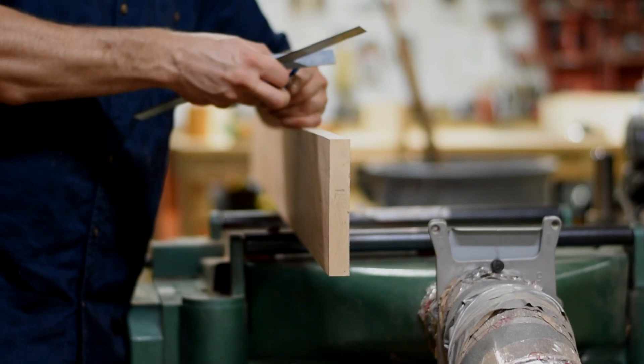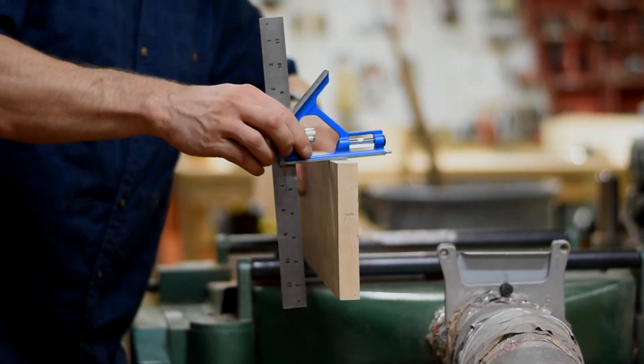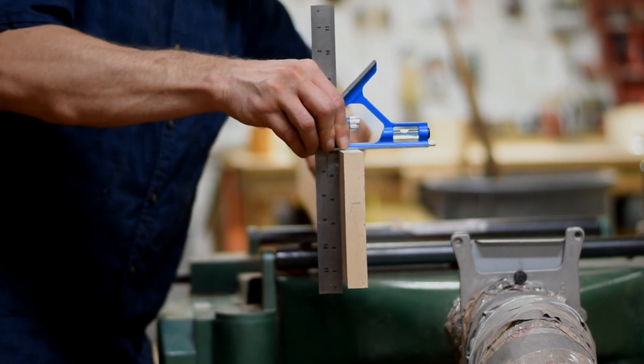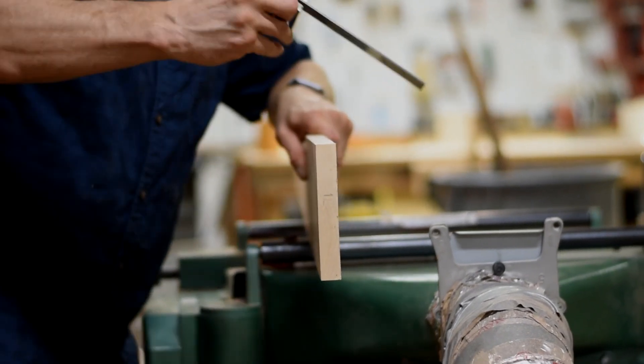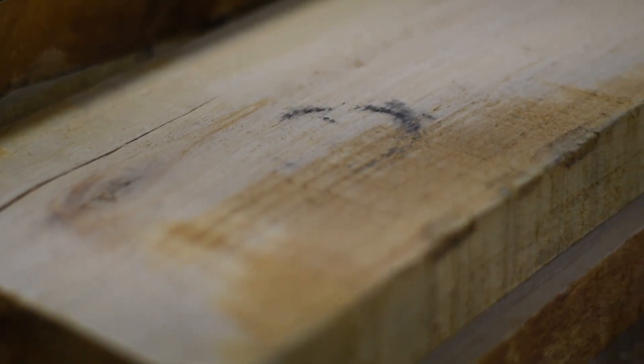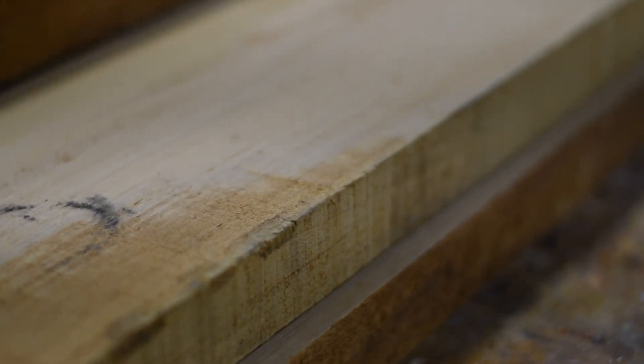Using properly milled lumber will help you produce professional projects. You'll also enjoy your time in the shop even more. Only solid wood should pass through a jointer and planer. Never pass plywood, particle board, OSB, or MDF through these power tools.